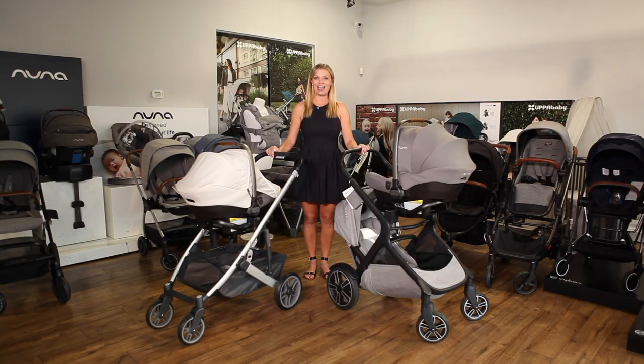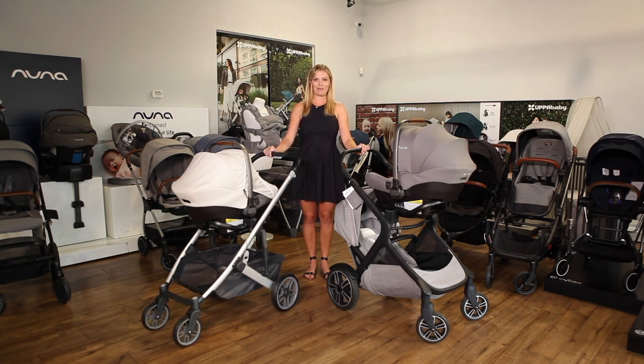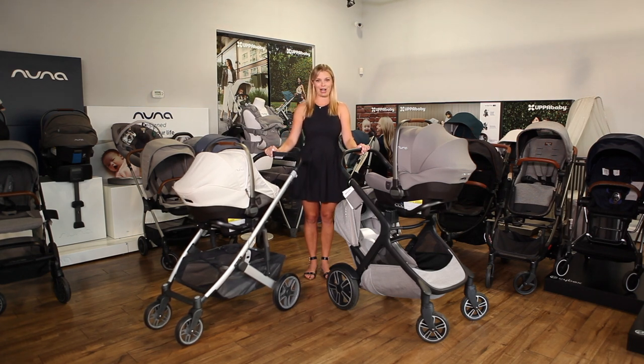Hi, I'm Amy, owner of Strolleria. In this video we'll show you more than 25 top strollers that are compatible with the Nuna Pippa series of car seats, including the Nuna Pippa, Pippa RX, Pippa Lite, Pippa Lite R, and Pippa Lite LX. For a complete list of compatible strollers, see the video description. Nuna car seats are available at strolleria.com. If you have questions, email us at customercare@strolleria.com or leave a comment below.